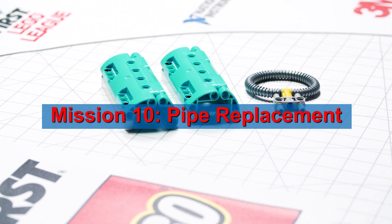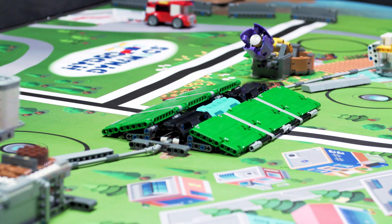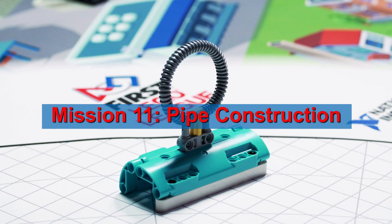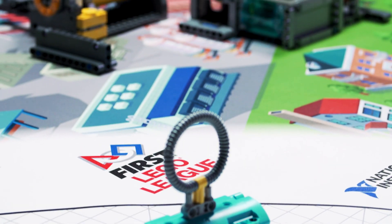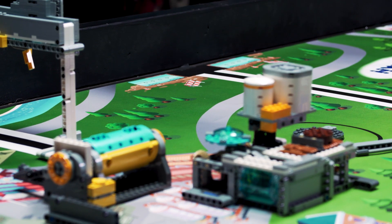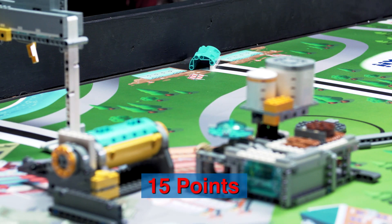Install the optional loop first, in base, if you wish. Move a new pipe so it is where the broken one started, in full flat contact with the mat. Install the optional loop first, in base, if you wish. Move a new pipe so it is — for partial score — partly in its target, in full flat contact with the mat.